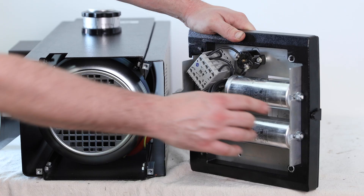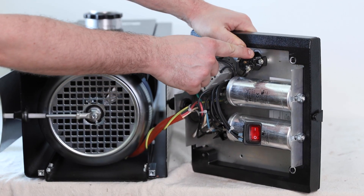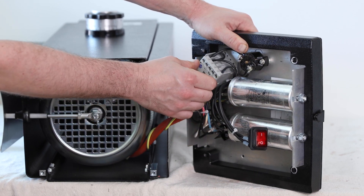So just a basic overview — of course we have our main power switch, we have our internal circuit breaker, our capacitors, and our contactor.